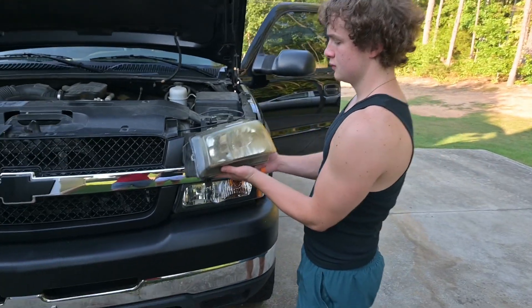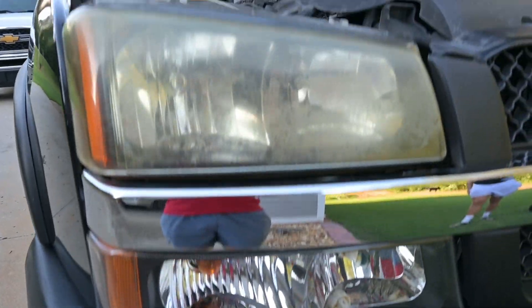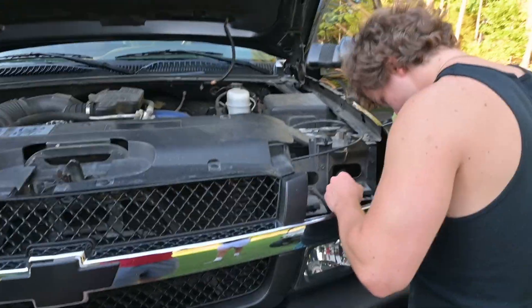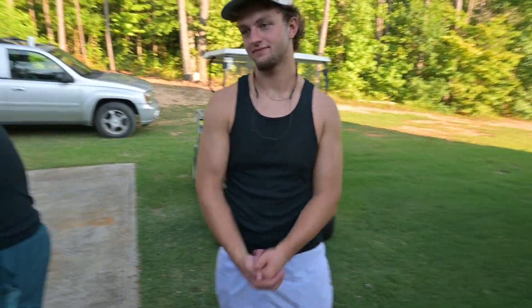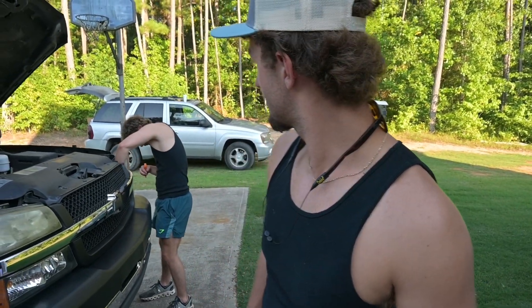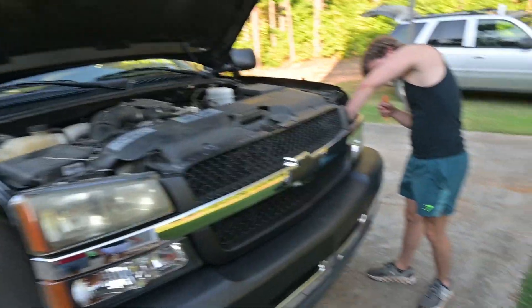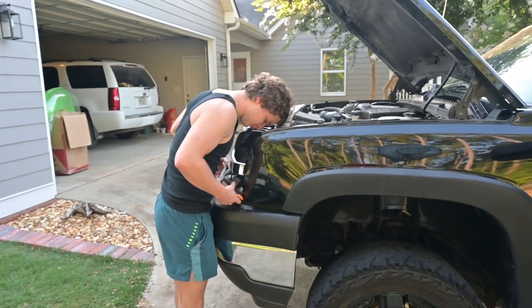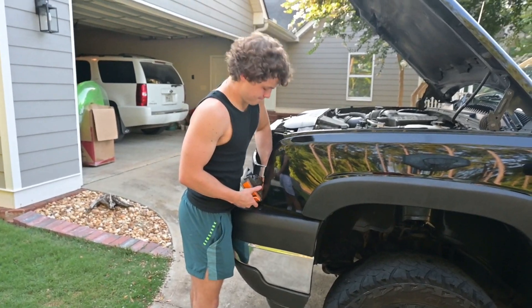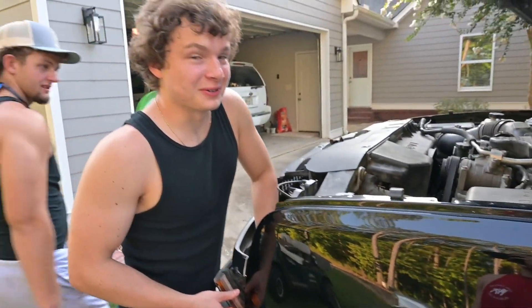We're taking off Booker T's Duramax headlights — you can see how ratchet they look. Got one of the nasty ones off. We got to get to it from the top. Today we got some new headlights going in, and this is the first big appearance upgrade to the LB7 Duramax. We're gonna say bye to these little cute things.